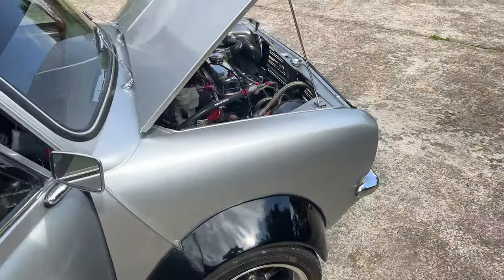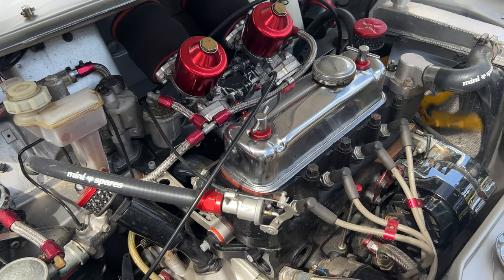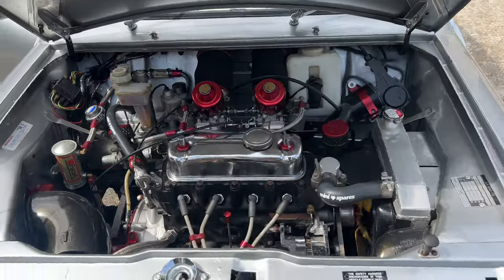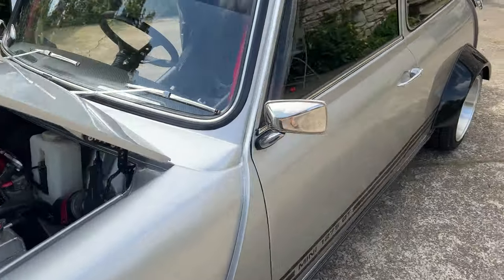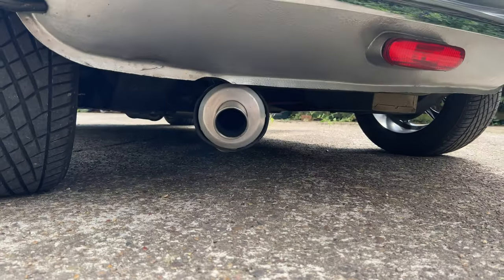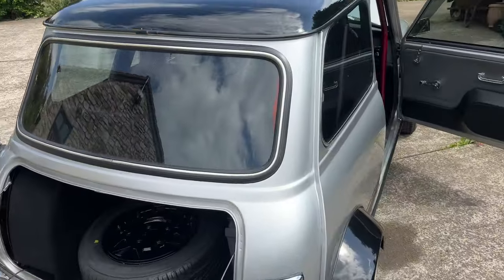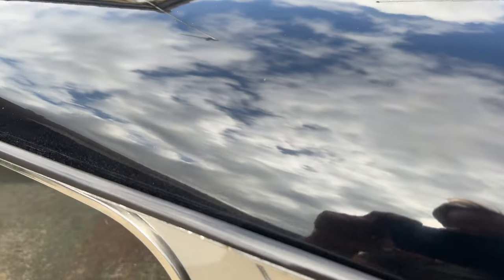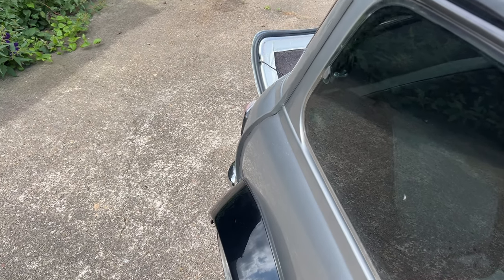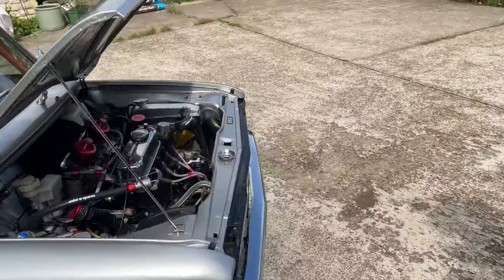So obviously it's proper lumpy because of the upgraded cam, and this is totally cold as well. We'll just make our way around - this is cold and on tick over. This is on the same level as Ralph and Paddy that we've just done. Let's have a little listen to this. I think Little Flory speaks for herself - just look at this car.